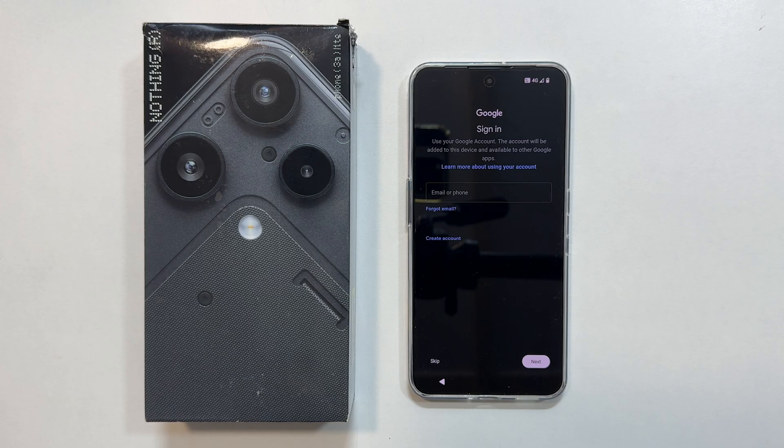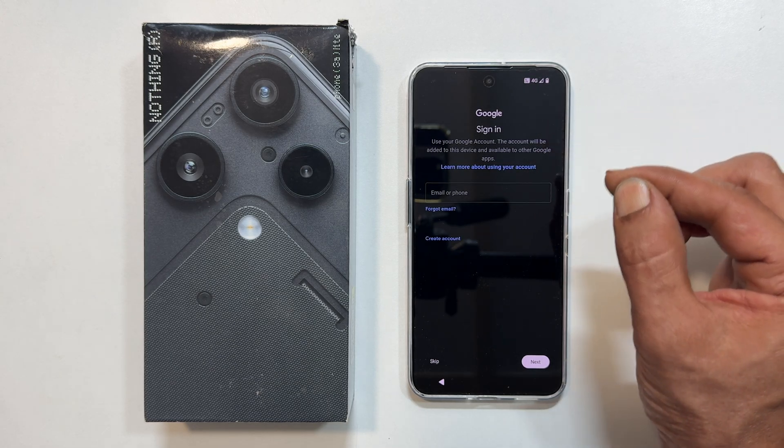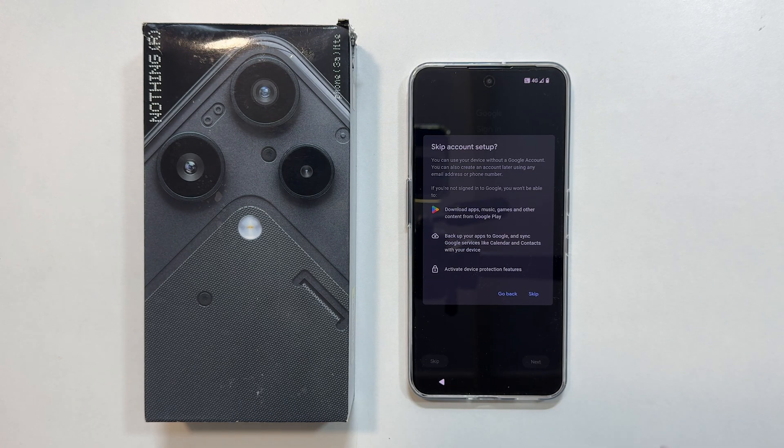Now it is time to sign in with your Google account. You can enter your email and password here. I will skip this step for now and confirm by tapping skip again.